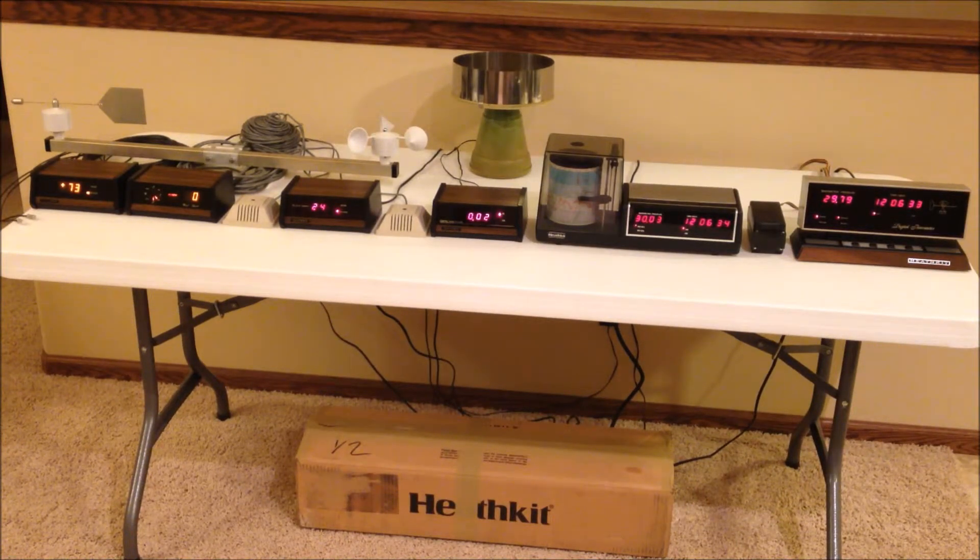Here we have six Heathkit weather kits all up and running at the same time — something you don't see very often. Over on the left, the first kit is the ID 1390B digital electronic thermometer. Then we have the ID 1590 digital wind speed and direction indicator, next is the ID 2295 relative humidity indicator, then the ID 1795 digital rain gauge, and next over is the ID 2090 digital barograph.